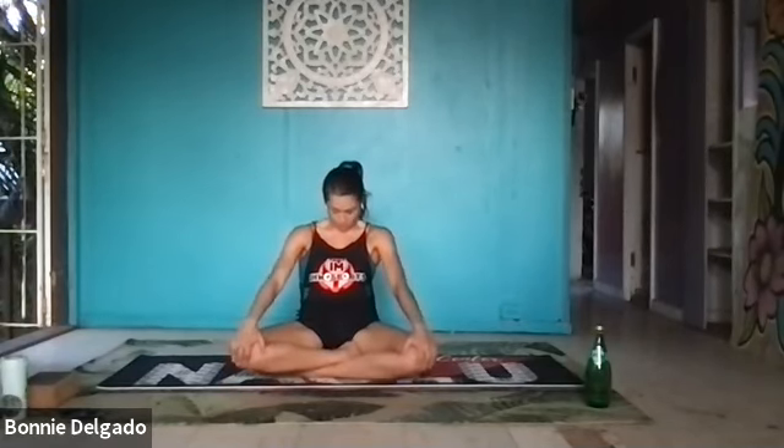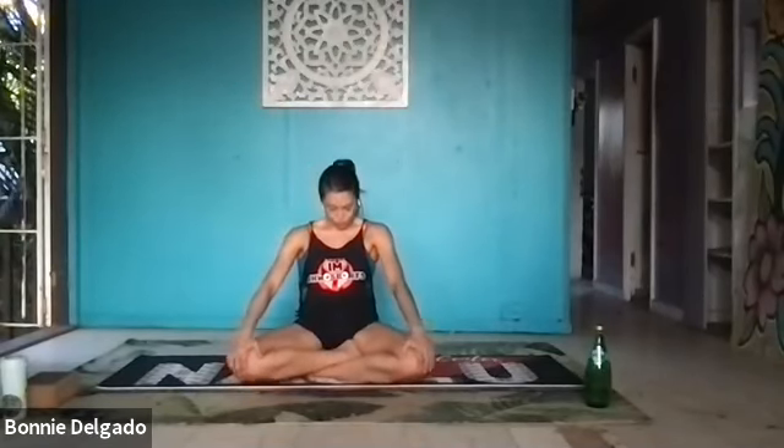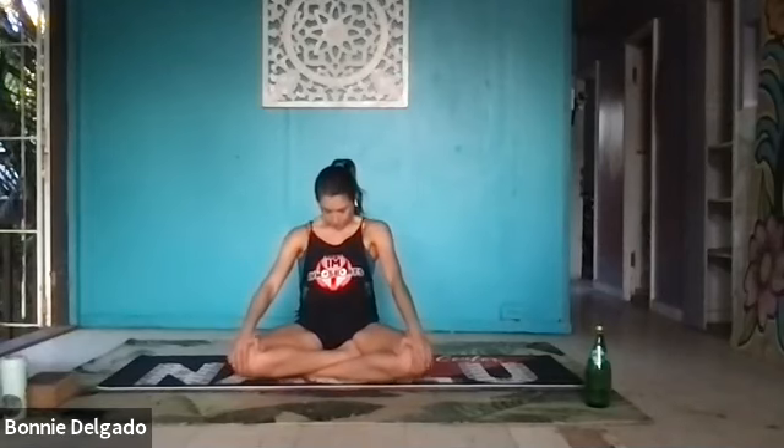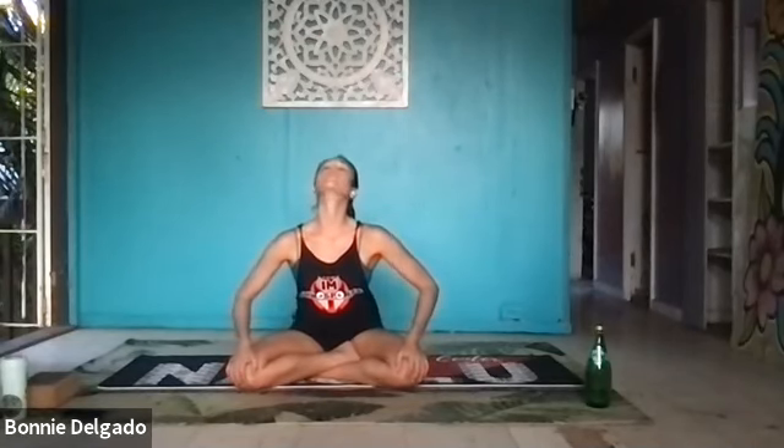Seal your lips and come into an ujjayi breath, a heat-building breath. Breathe in and out through your nose. As you exhale through your nose, use the muscles in the back of your throat to slow down your exhale, creating an oceanic sound. Breathe in. Exhale out.